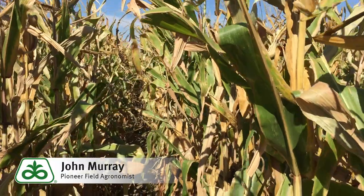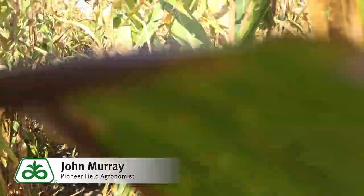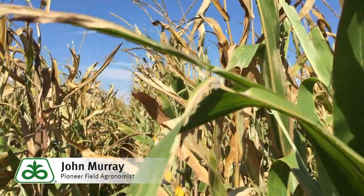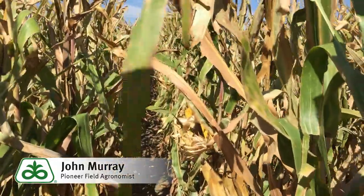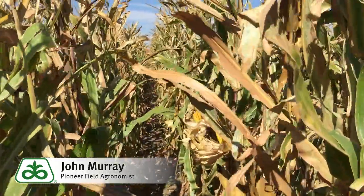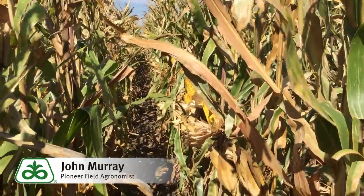Let's go on out into the field and I'll show you the hybrid. Here we are out in this field of P0950 AM. As you can see, it has a canopy that is very adequate with leaves covering through the middle. It is not a real tall hybrid, so that will help us with residue management, especially as we use strip till or no till in this area.